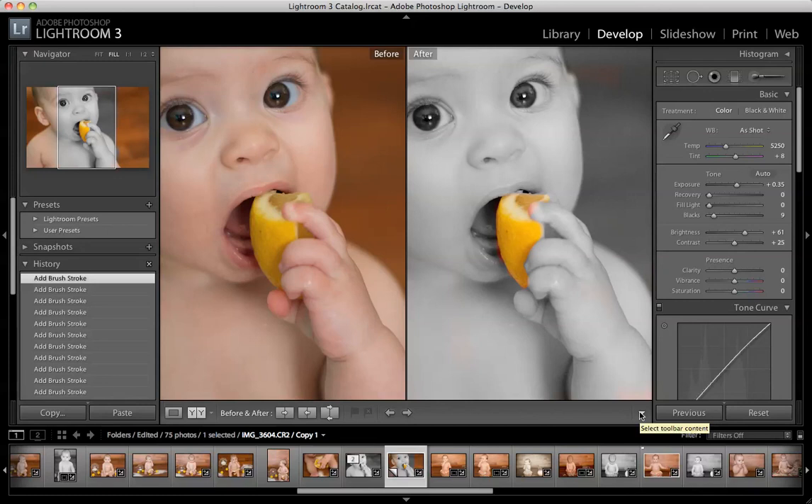So that's the brush tool. And once you familiarize yourself with that, you're going to enjoy Lightroom a lot more and you're going to have a lot more options. So play around and have fun.